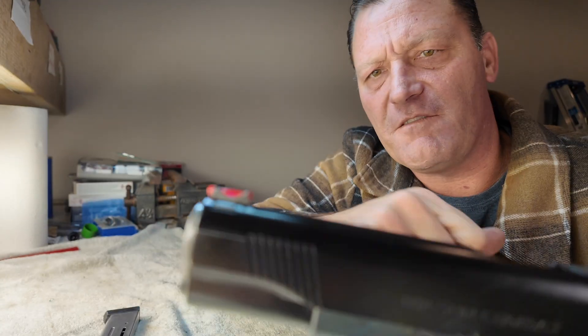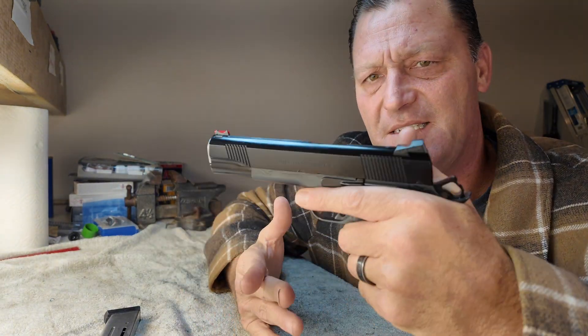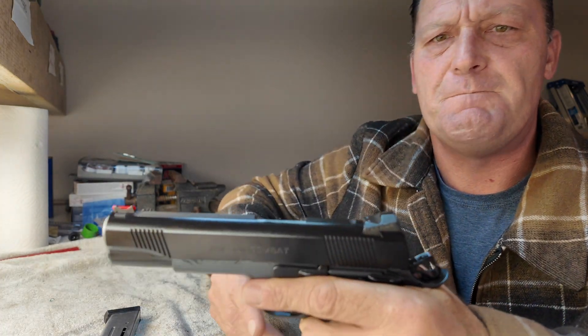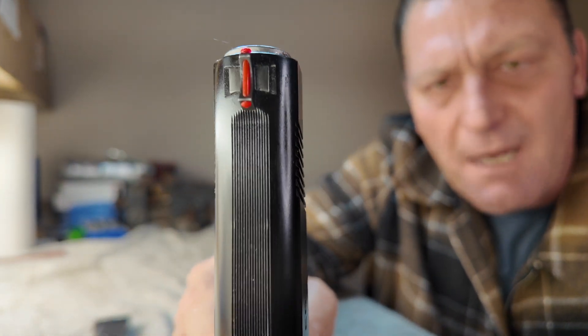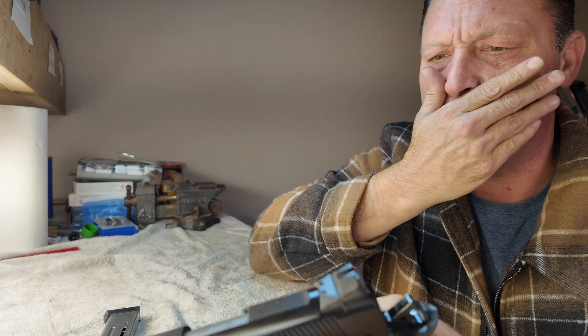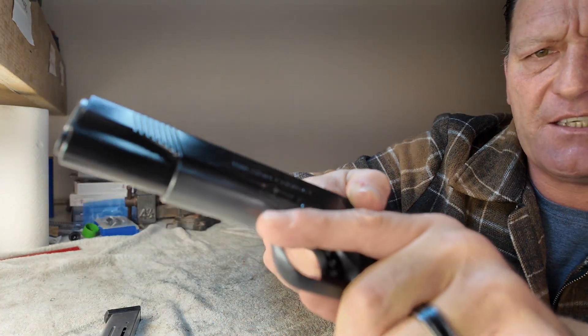The front sight is a fiber optic front sight. I would have set this gun up a little bit differently, but realistically nowadays, with all the really nice defensive pistols on the market, these single-stack 9mm 1911s really become a game gun, so that front sight makes a lot of sense. They did the .40 LPI top strap — very cleanly done.